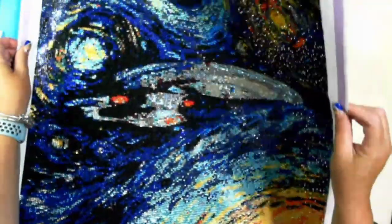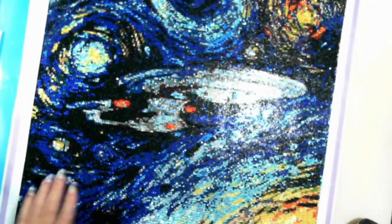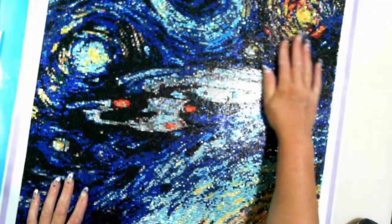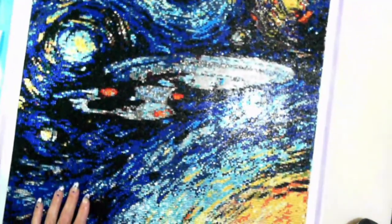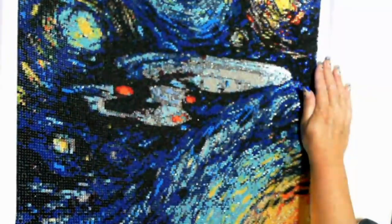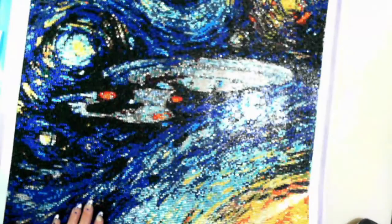It is so sparkling, it's come up looking gorgeous. I don't do much in the way of rhinestone candy diamond paintings generally. I've found in my personal opinion that they don't do pictures justice, but this picture is actually really suited to the candy design.